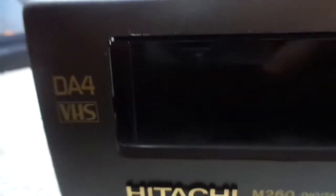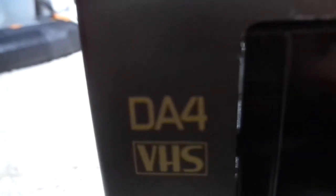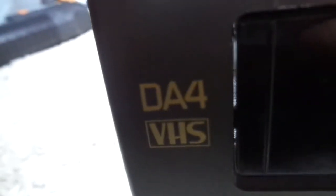Now let me show you the front. This is actually a forehead model — as you can tell it says DA4, which means dual azimuth, and the 4 means forehead. But it's just a forehead model machine. Mono can be pretty good sometimes, depending on the tape and the VCR itself — mostly depends on the tape.